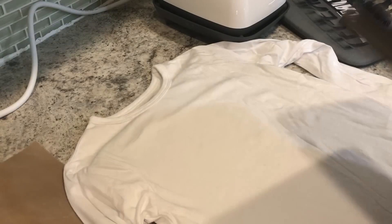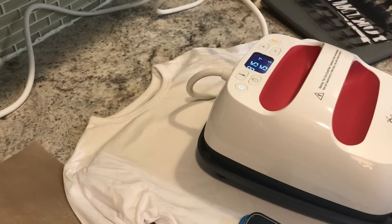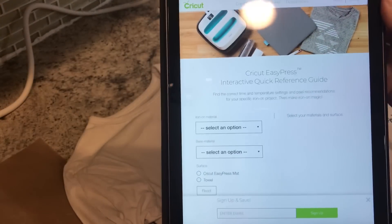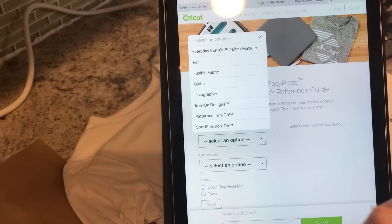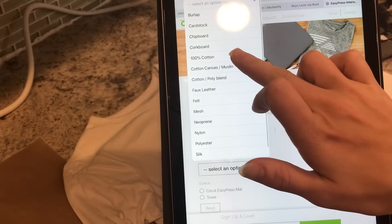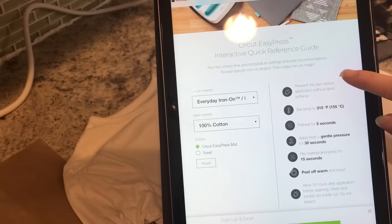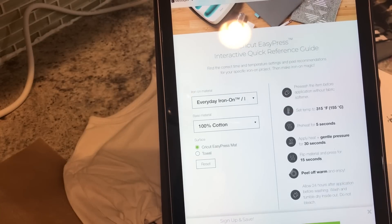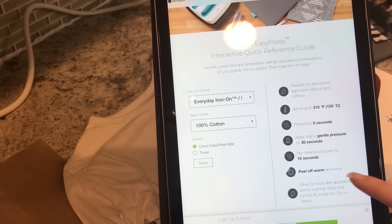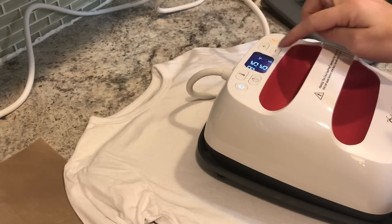What I'm going to do first is turn my press on and bring it over here so you guys can see it. I'm going to go to the Cricut EasyPress interactive quick reference guide. My iron-on material is just regular everyday iron-on, my base material is 100% cotton, and I'm using the Cricut EasyPress mat. It gives me all my instructions: set temp to 315, preheat for 5 seconds, apply heat and gentle pressure for 30 seconds, flip and press for 15, and peel off warm.